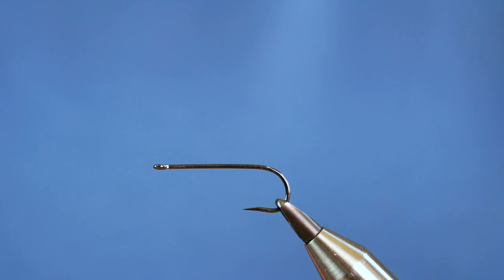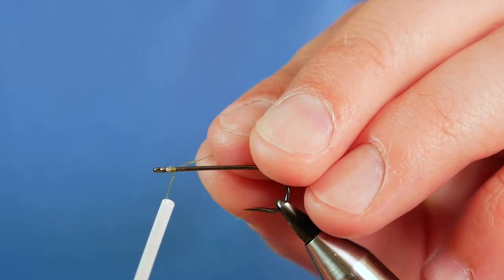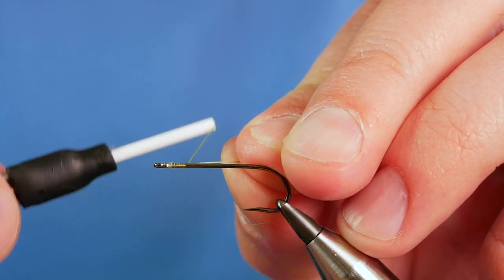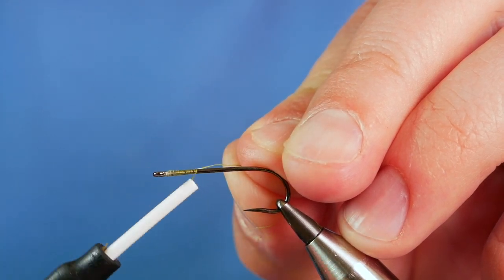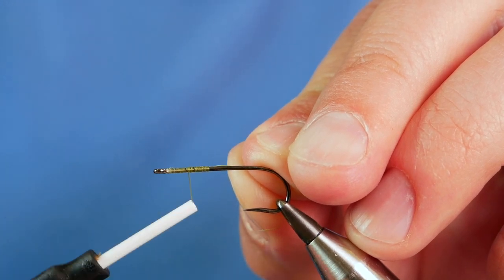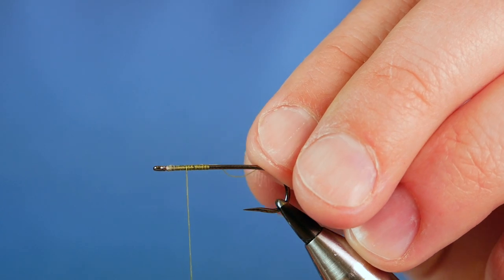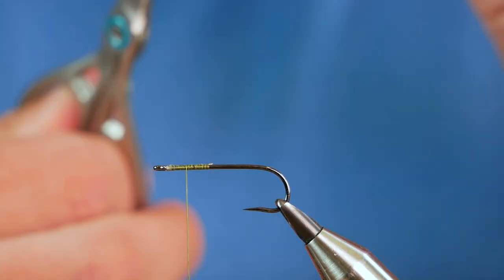I'm just going to get some wax onto my thread, and then I'm going to run a bed of thread approximately three quarters of an inch. Then I'm going to come back till I'm just over a quarter of an inch away from the eye of the hook. Remove your wax.